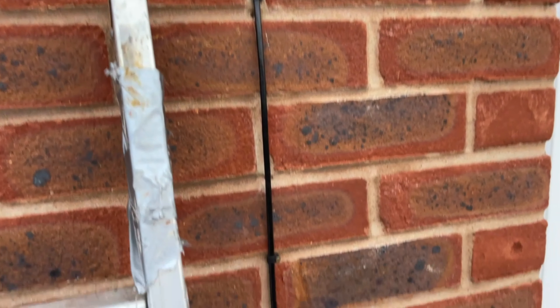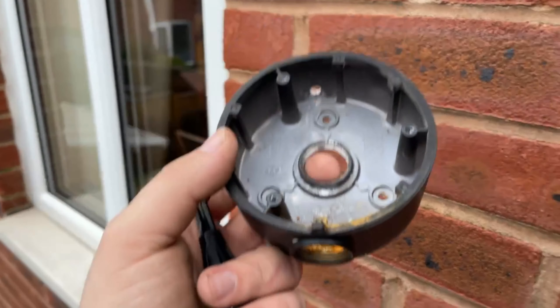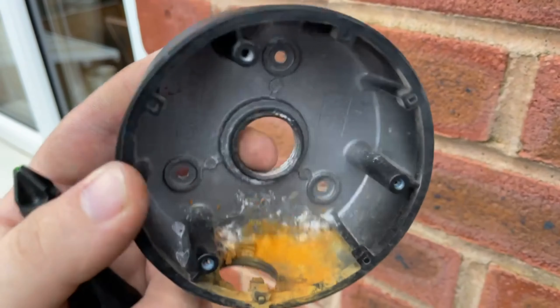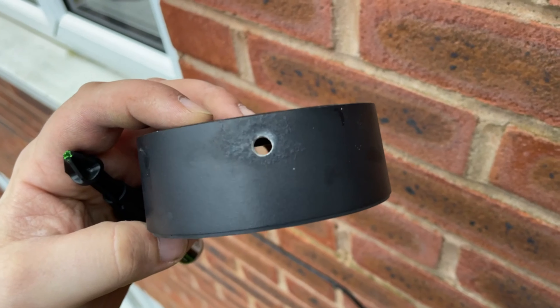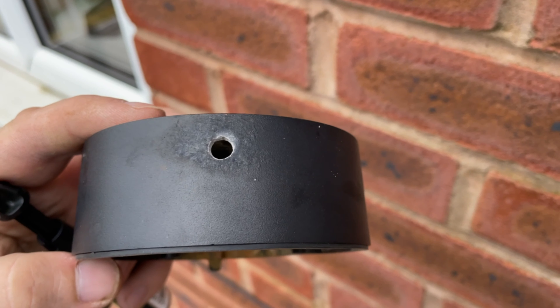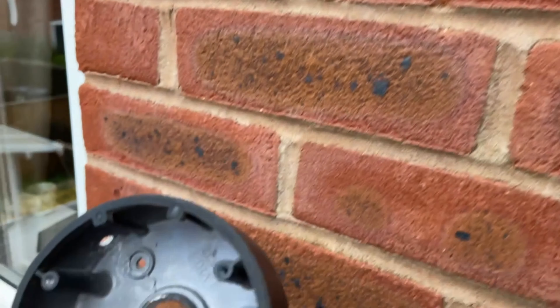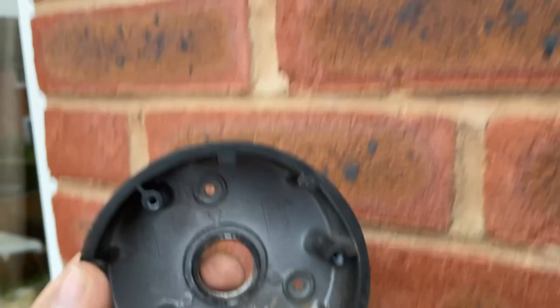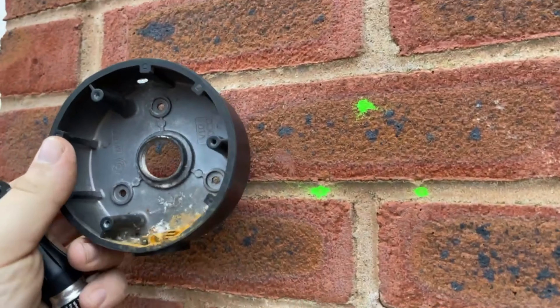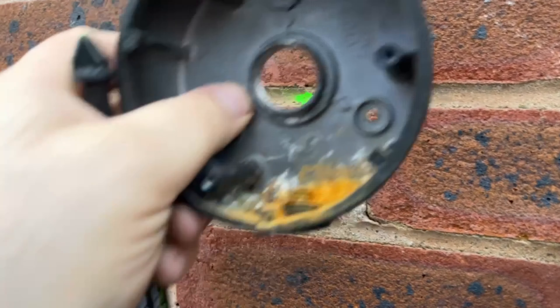First camera is up. Now we're putting this dodgy back box back on — we've advised the customer to change it due to that hole, but we don't have anything in stock right now and the customer wants it done now. So we're just going to cover it with some waterproof silicon temporarily. We've marked the positions with the Marksman deep hole marking pen — really handy bit of kit, makes life so much easier. Get the holes drilled, get the box on.